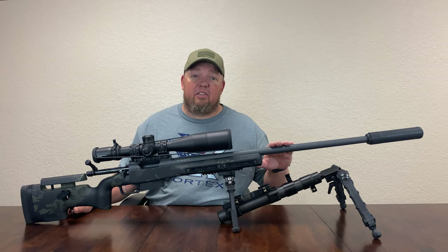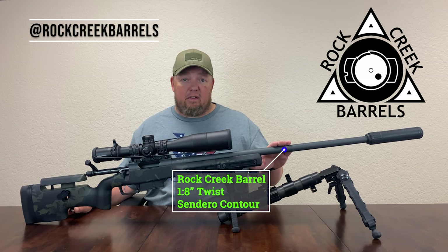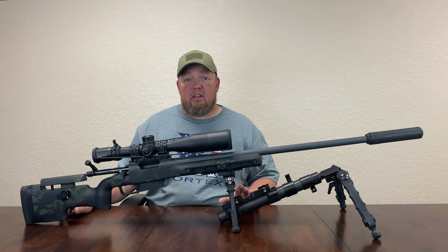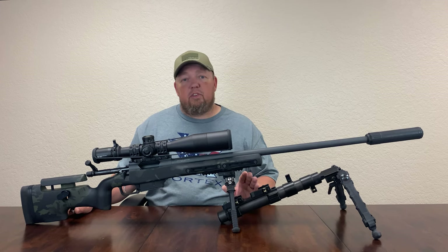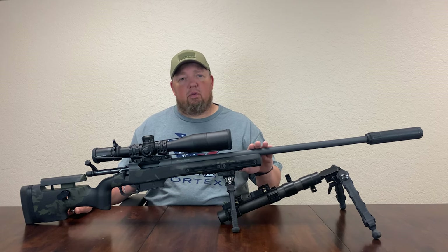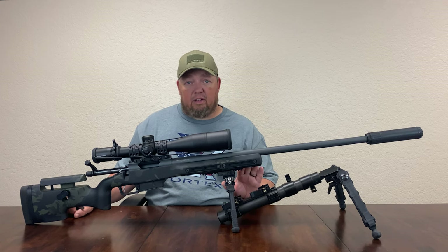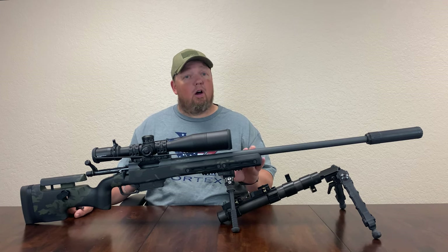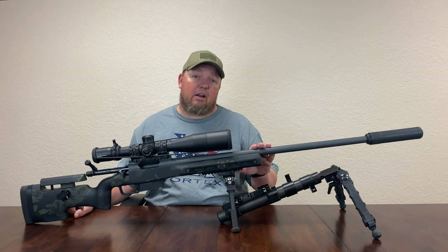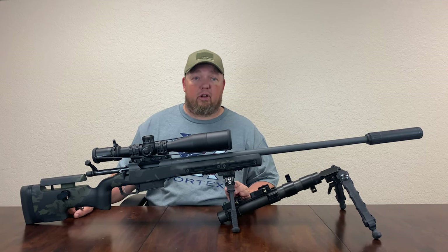The next component is our Rock Creek barrel. This particular barrel is a 5R with an 8-twist and a Sendero contour. We wanted a good combination of rigidity and accuracy while still being light enough to hunt with, and I feel this is about a perfect combination of those items. These barrels are hand lapped and they are single cut rifling on Pratt and Whitney machines. If you have not had an opportunity to shoot a Rock Creek barrel, I highly recommend them. They are only one of a few barrel manufacturers that I will shoot in my rifles.